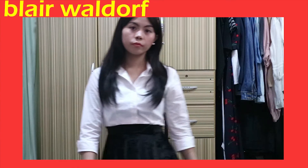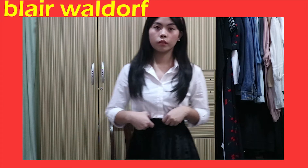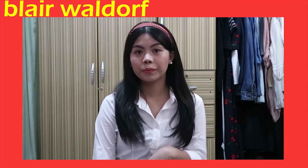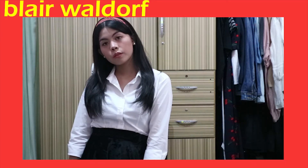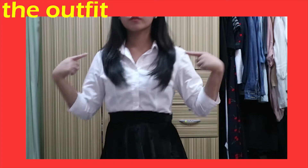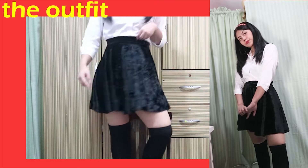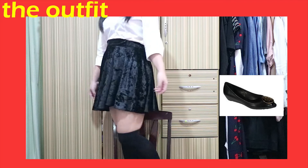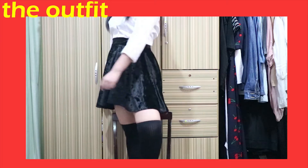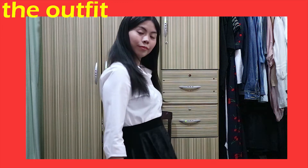For the first costume, I have Blair from Gossip Girl. For this, I just pulled together the most Blair items I already owned: a white polo, a skater skirt, and high knee socks, and black closed shoes or heels if you have them. If not, anything school-appropriate works. And for my hair, of course, I have to have a headband.